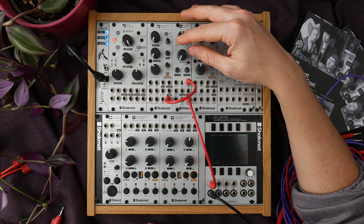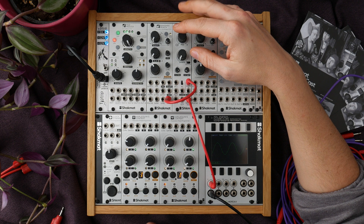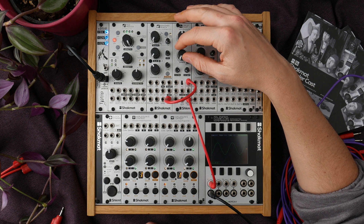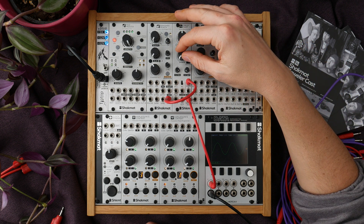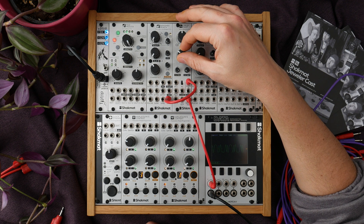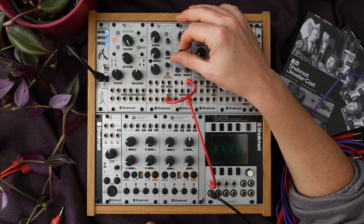The shape section also includes a crossfader that allows it to provide a fully dry signal when the shape potentiometer is set fully counterclockwise. By turning it just a bit, you are crossfading directly with the shaped signal. So we are in wave folder mode and as you can hear we are adding more and more harmonics.